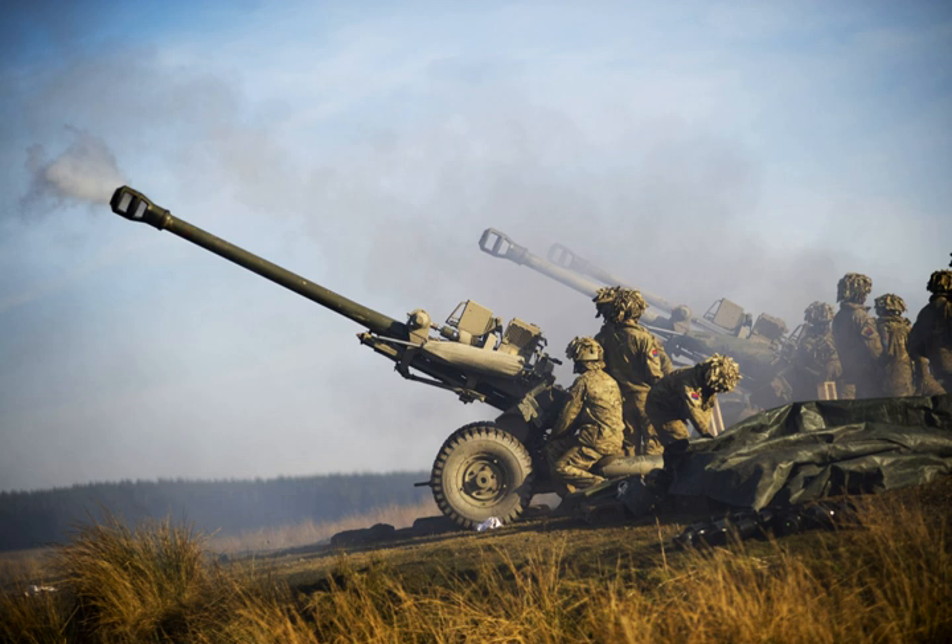Since then, British forces have used the light gun in combat in the Balkans, Sierra Leone, Iraq and Afghanistan. At present, the British Army has four light gun regiments: 3rd Regiment Royal Horse Artillery, 4th Regiment Royal Artillery, 7th Regiment Royal Horse Artillery, and 29 Commando Regiment Royal Artillery. Other regiments are temporarily equipped with it for service in Afghanistan.